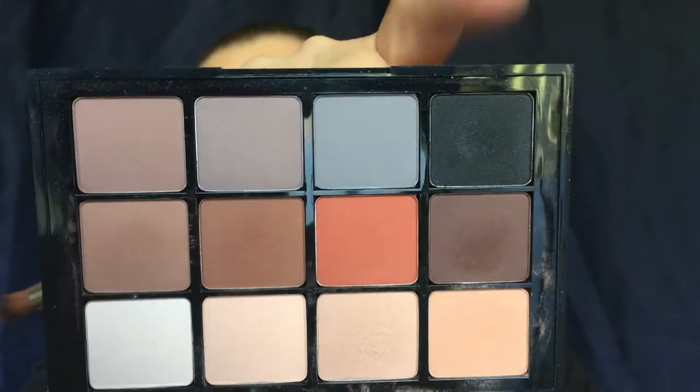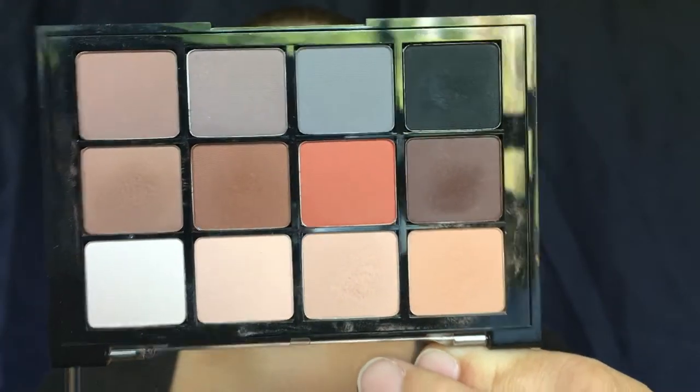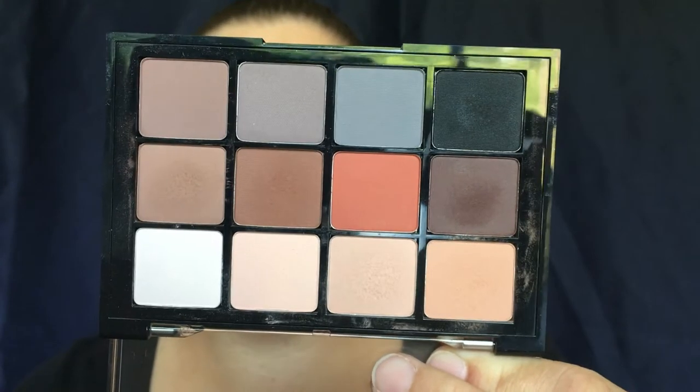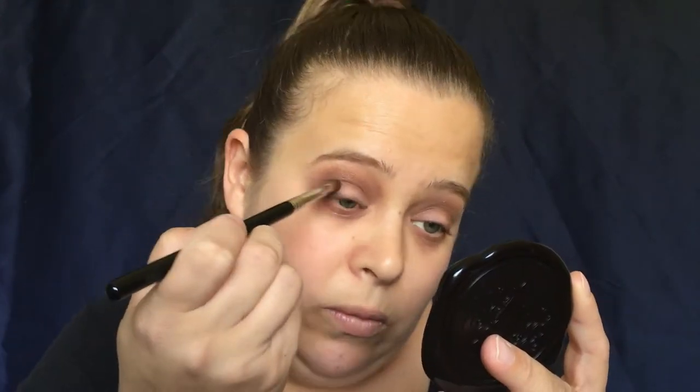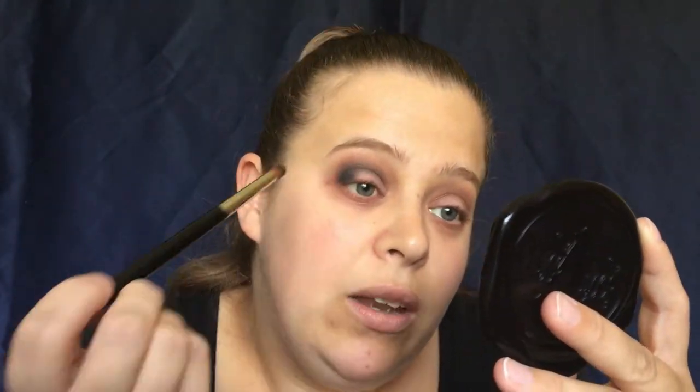Now here is where I'm going to go into a black shade. You definitely want to build the other colors up before you use the black shade — you never want to go straight into the black because it makes it more difficult to work with. We are going to put that on our outer V and slowly work that into the crease so it doesn't get messy. I'm not going to make it as high as the other colors because I want the brown to still stand out.